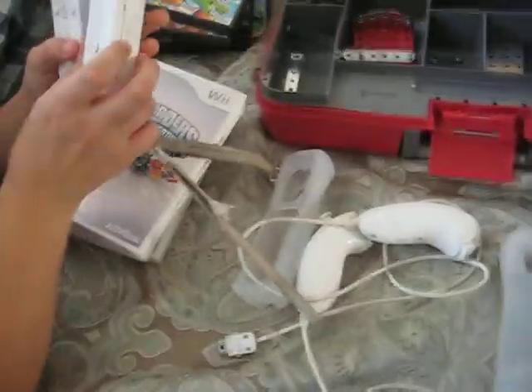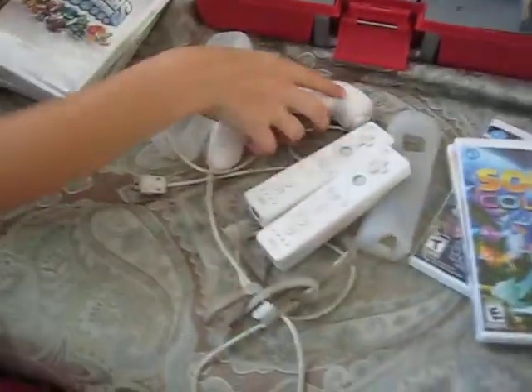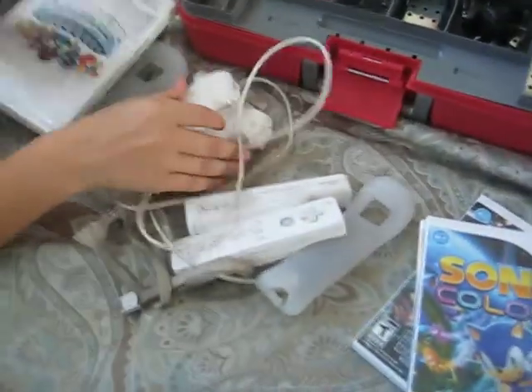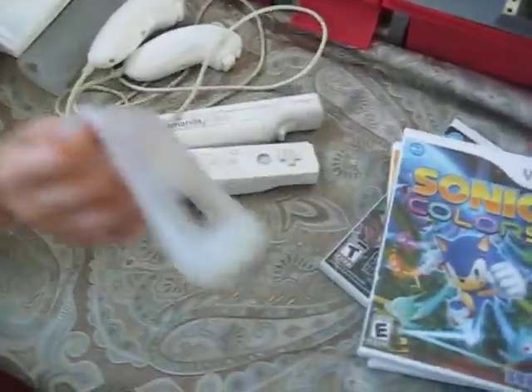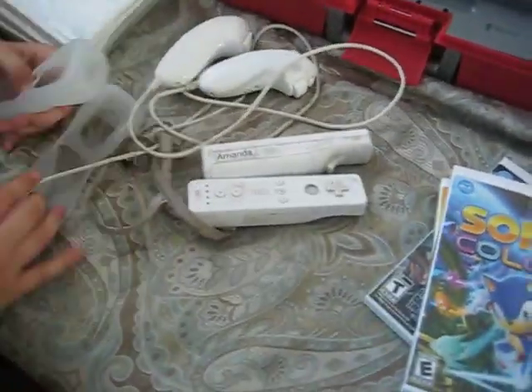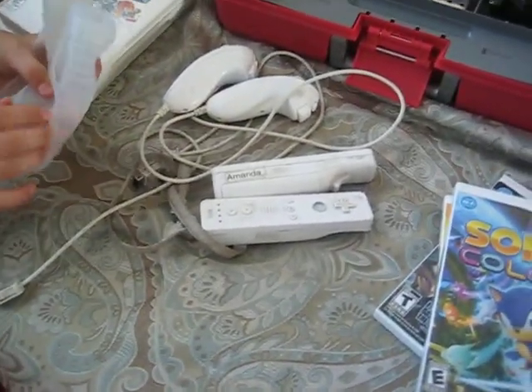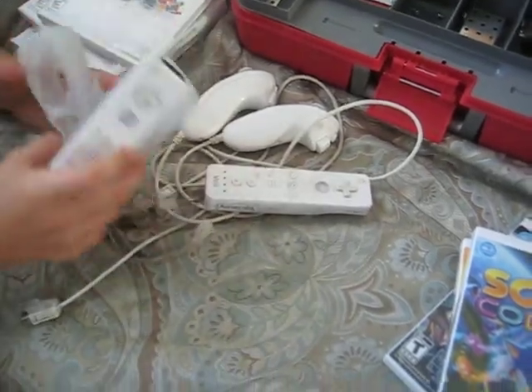Next up, we have Wii controllers and such. The Wii controllers right here — they're fairly used but still work. And we are going to price everything at the end of the video. Nunchucks, fairly used, still work. And the two rubber cases for the Wii remotes, which are pretty brand new.